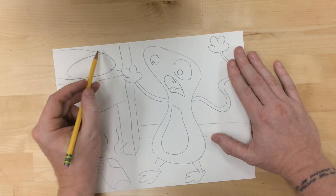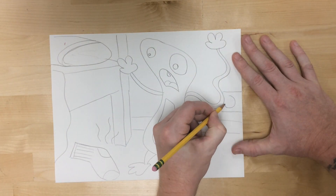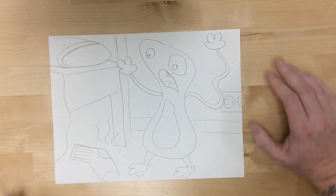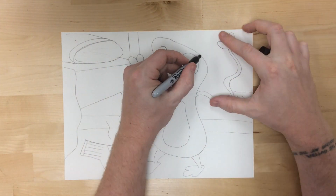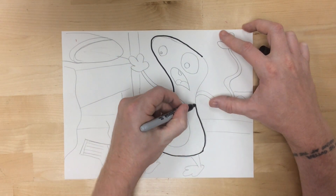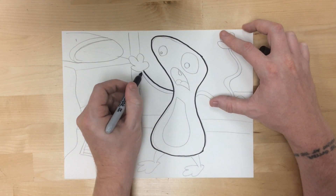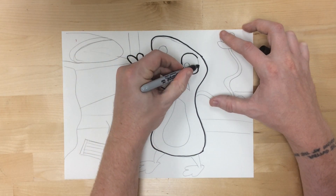Then I might think, what would my monster be scared of? Well, if this is the monster that comes out from under my bed, that monster is going to be dealing with some stinky socks. Since pencil doesn't really show up too well on camera, I'm going to outline all of this in Sharpie, just so it's easier for you to see what I drew.